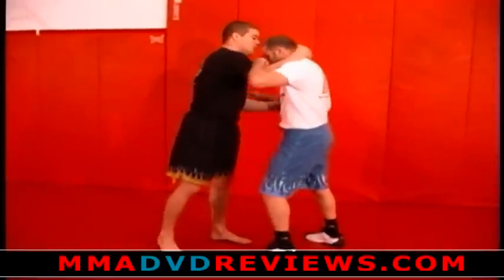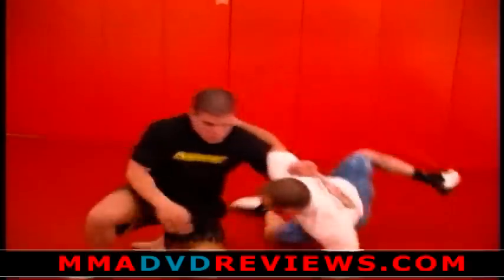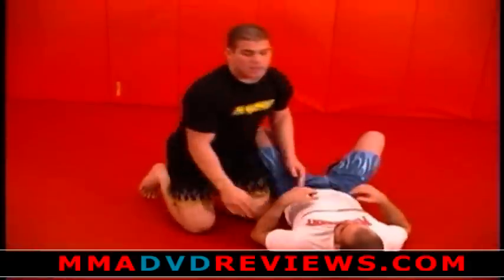One more time: I pull and stand, I snap, I circle, and I look for the side position from the underhook. That's called the underhook V-tap.